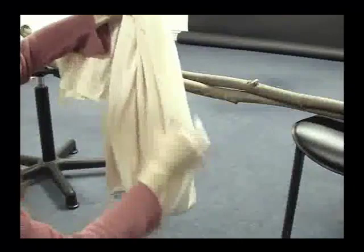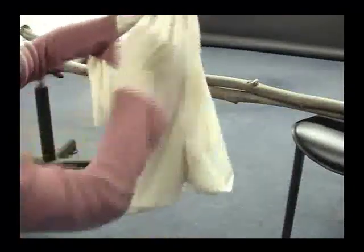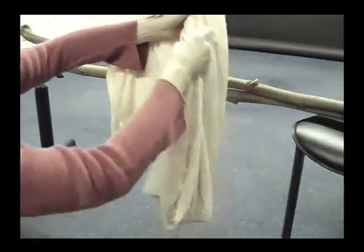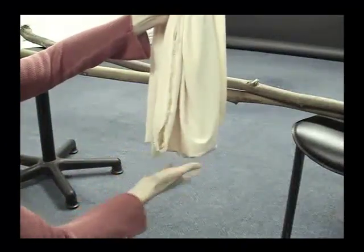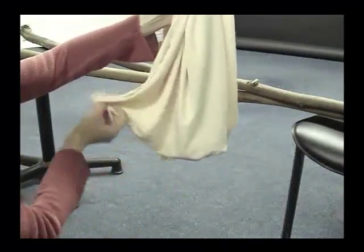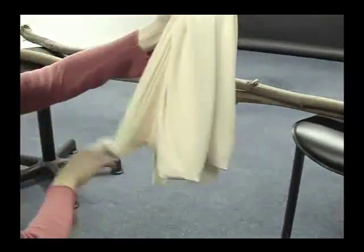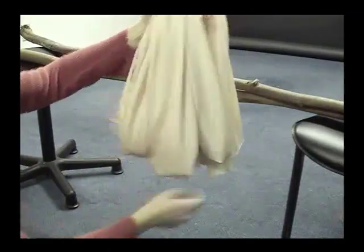And kind of brought one end up a little bit. What I found happened with my first section is the newborn's head fell over because this part hung down as much as this part here did. So for the next section I made sure that I pulled the front part up just a little bit so that it hangs a little bit higher than this part here.